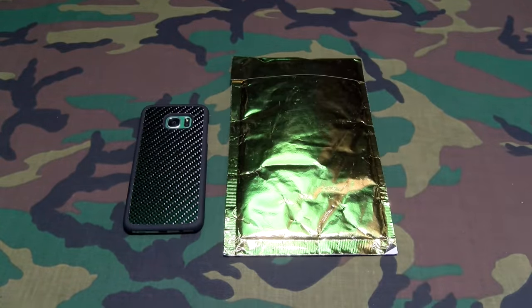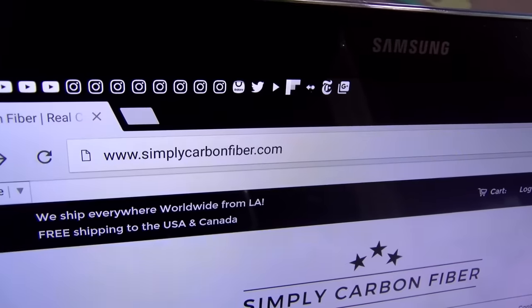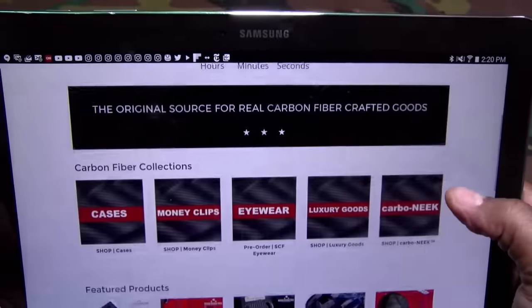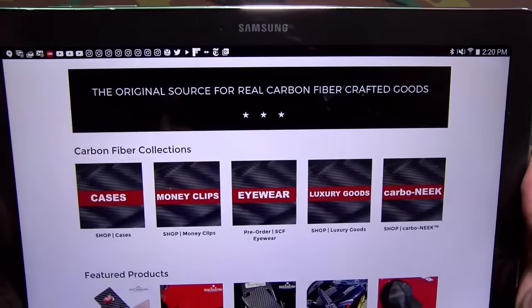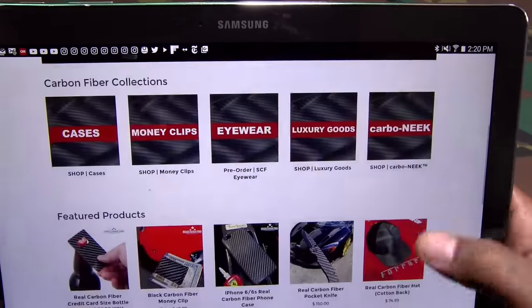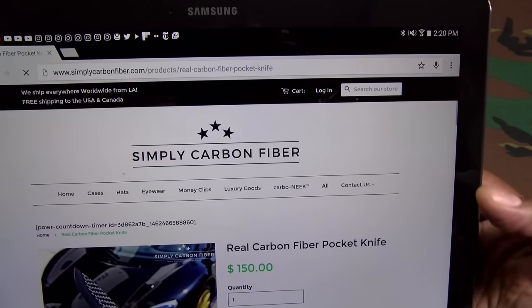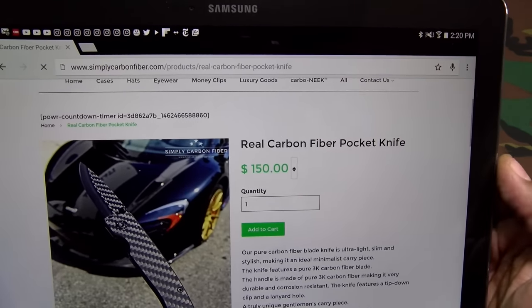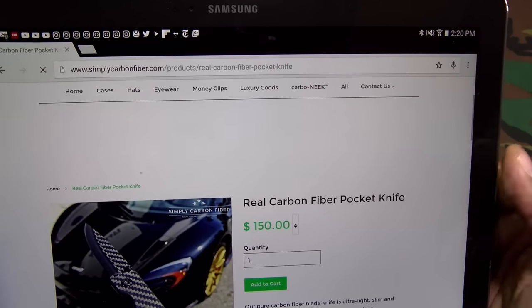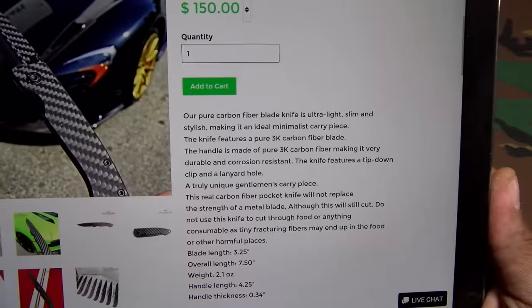Let me show you the website real quick so you can see where to get this from. Go to simplycarbonfiber.com — I'll throw the link up in the description. Here's the whole collection: cases, money clips, eyewear, luxury goods, and Carbonique. Let's click on the knife — the real carbon fiber pocket knife. The price on this is 150 bucks.